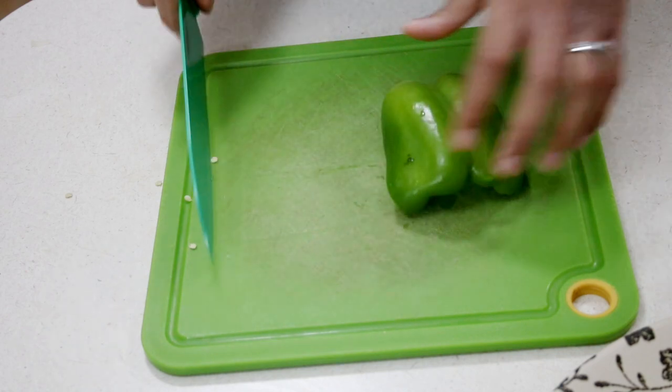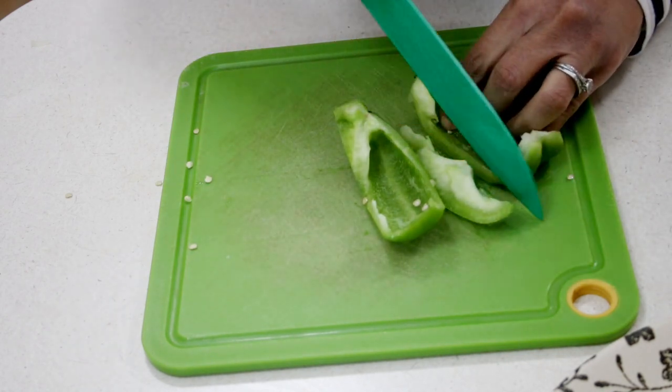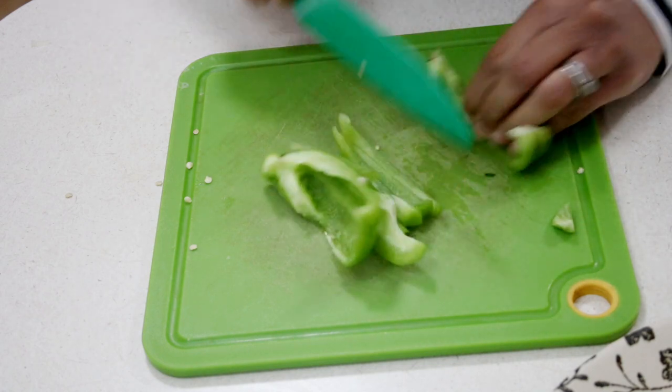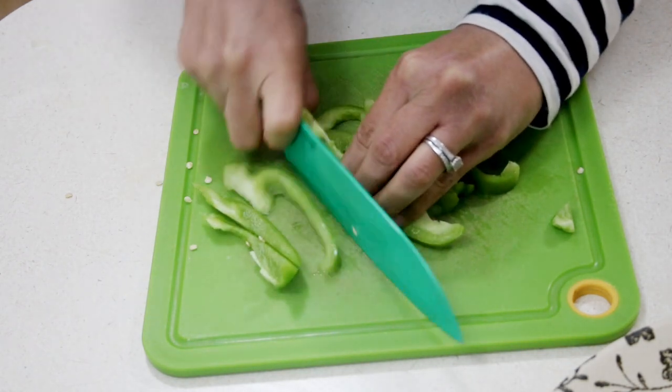To get started I have some green bell pepper here, about a half of a large green bell pepper that I'm going to cut up into slices. I'm going to go ahead and julienne some green bell pepper. You can also use red.